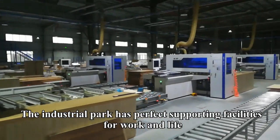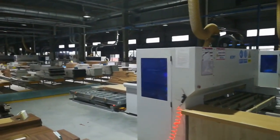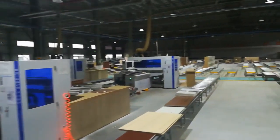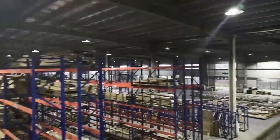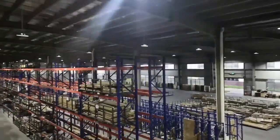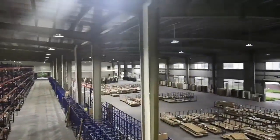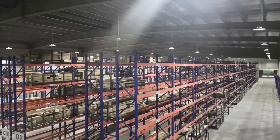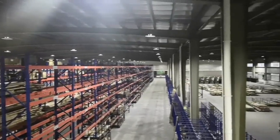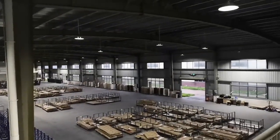The industrial park has perfect supporting facilities for work and life. It became more suitable for living and business. I'll see you next time.